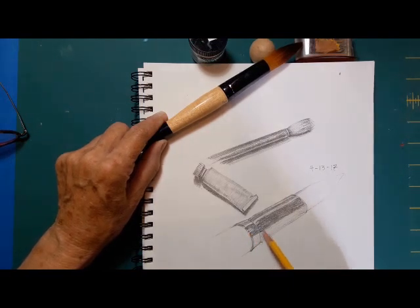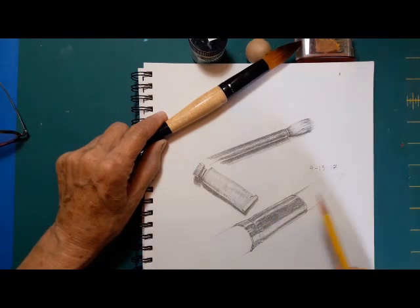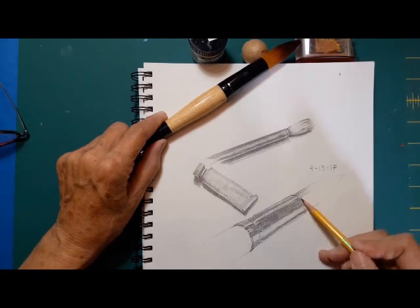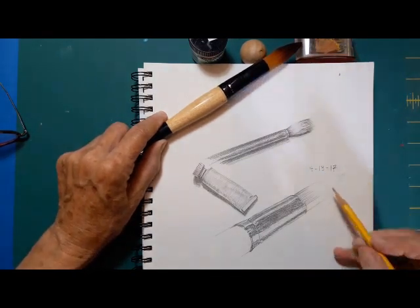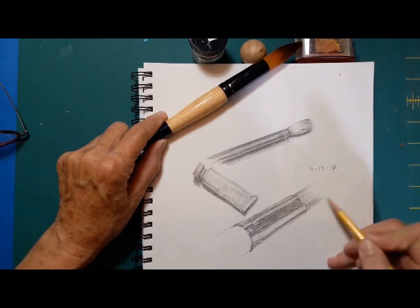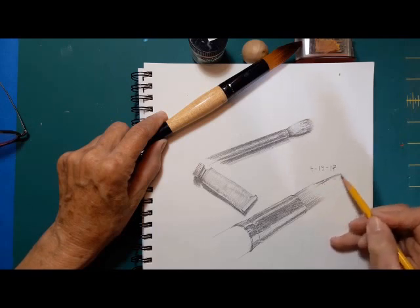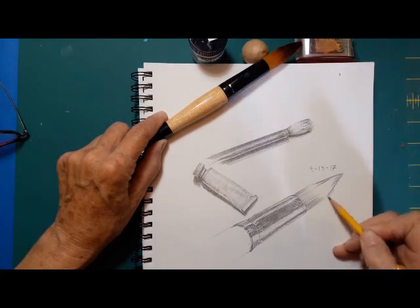Not just every once in a while, but continually looking up and then looking back and drawing. Here there's a really strong highlight going around on the underside. I have a window in back of me that is throwing a secondary light. I have lights over me, a light in back of me, and probably a light off of my right shoulder. So I'm not setting myself up for easy rendering.